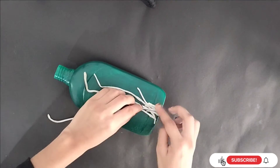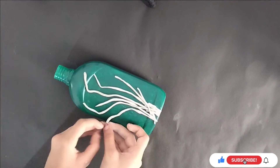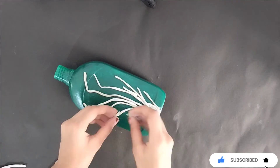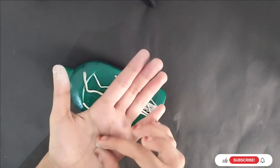I am going to stick in the bottle. I am going to stick in a bottle. Now we are going to put a leaf.